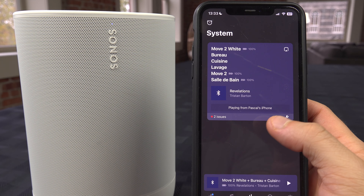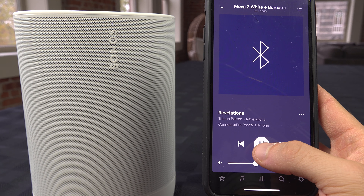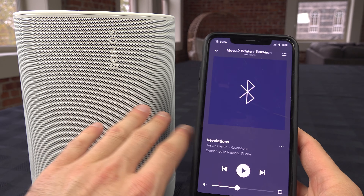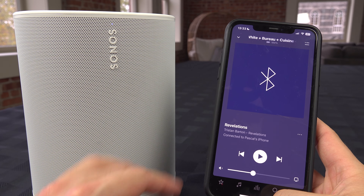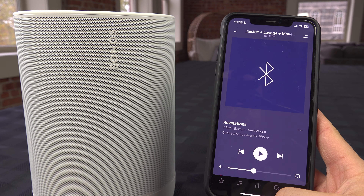Now that they are all together, hitting play will send the audio everywhere. This is very important: you need to be on Wi-Fi so that the connection can be shared between all devices.